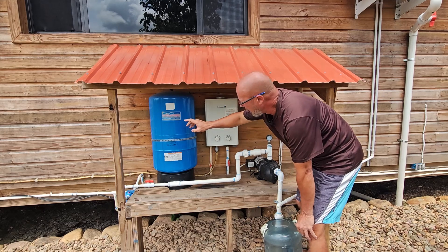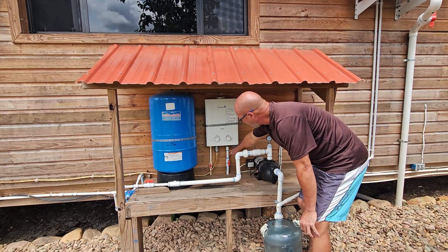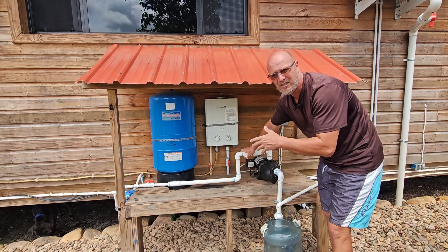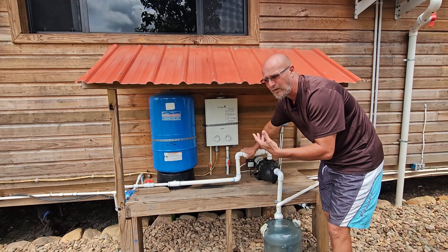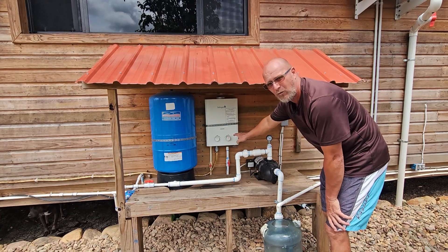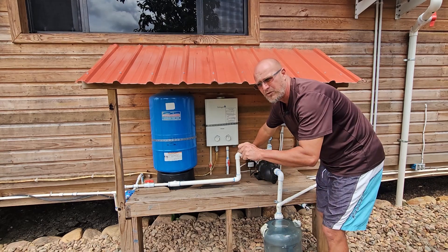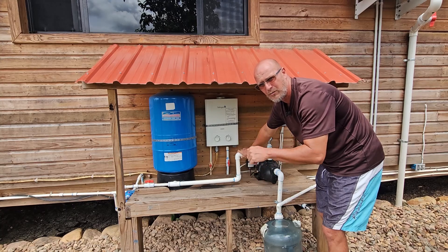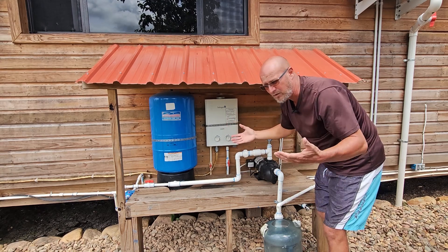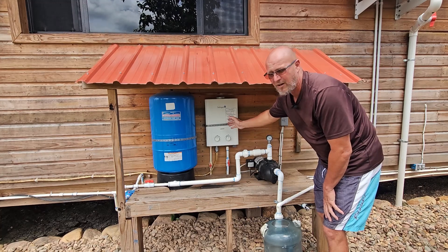The water goes into the pressure tank and then feeds into the house, but it also feeds into the on-demand gas hot water heater — so you've got the inlet, the outlet, and the gas line. I had never used these before and was hesitant about how they'd heat water. Let me tell you, you have to be careful because these things will produce water that will burn your skin off. You really have to play around with the fire and gas setting, and inside you want to turn on the hot water and then adjust the cold water to get the right temperature. These things produce hot water so fast. To my amazement, this heats up water a lot faster than an electric water heater and costs a lot less to run.